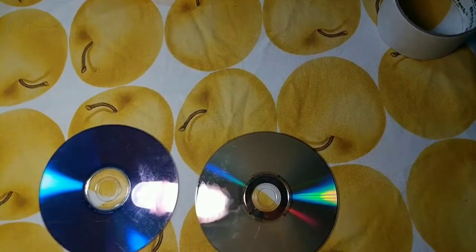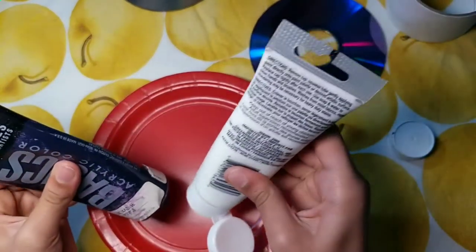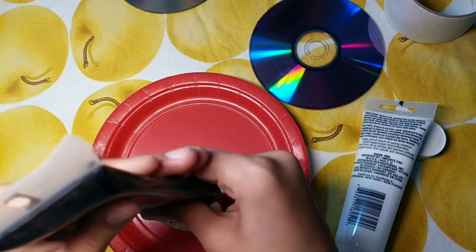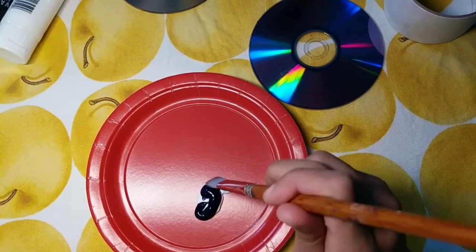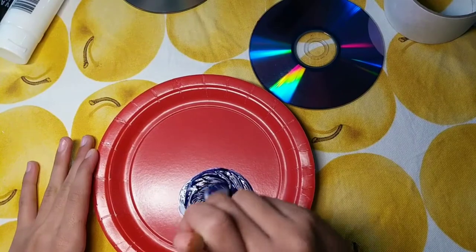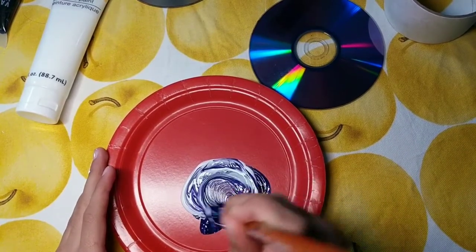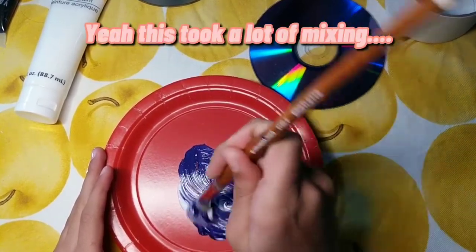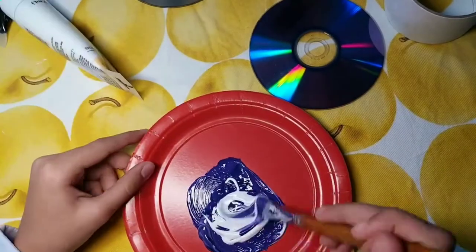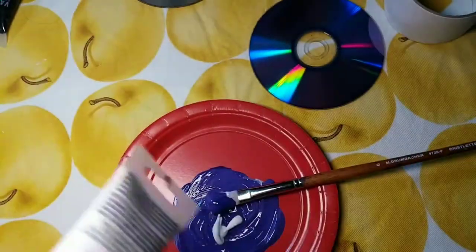So now I'm going to be painting the CDs. I'm going to be painting both of them a light purple color, so I'm going to be mixing my dark purple with my white paint and then painting them.